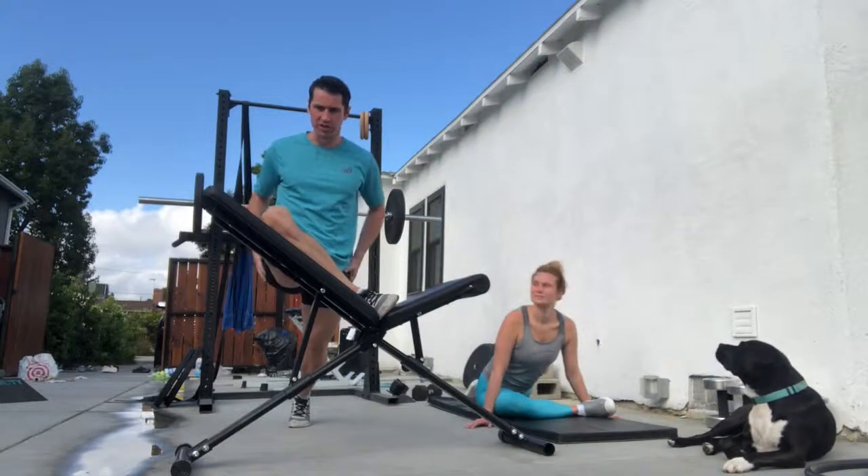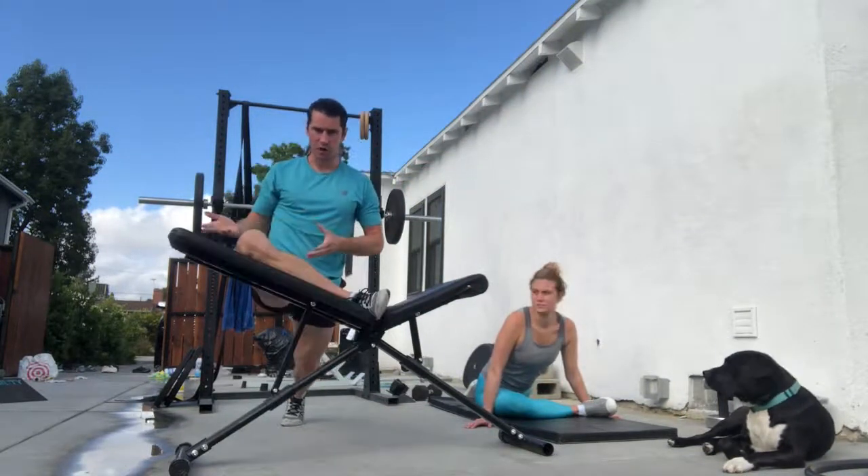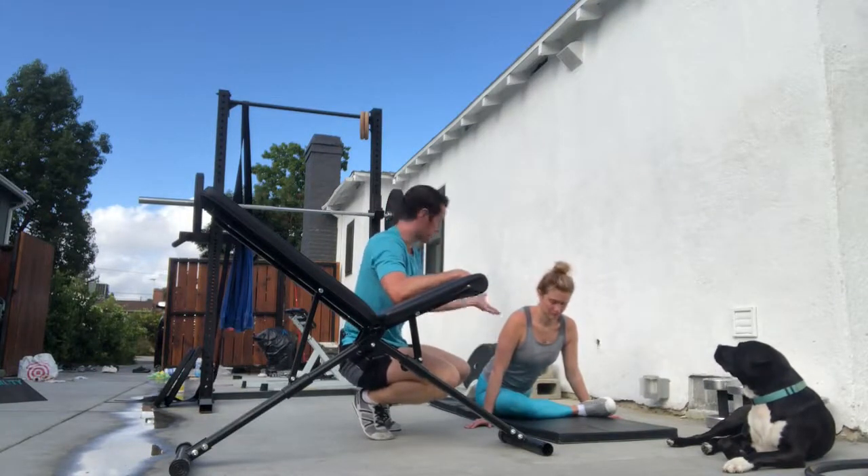The how is so simple: just hold for 30 seconds. The bench angle determines difficulty — higher is easier, lower is harder. Now the why is a bit longer. This is a pigeon pose from yoga; Alyssa can do it very well.